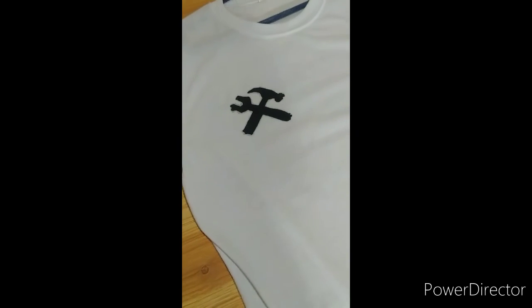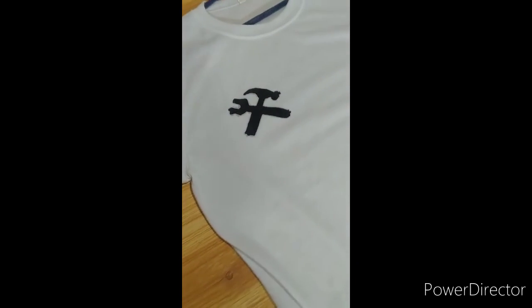And for our last procedure, let it dry and then you're good to go.